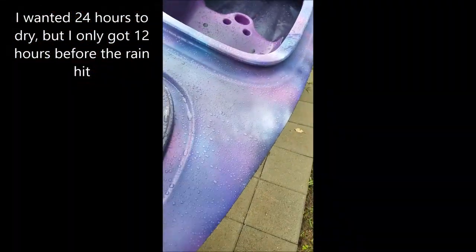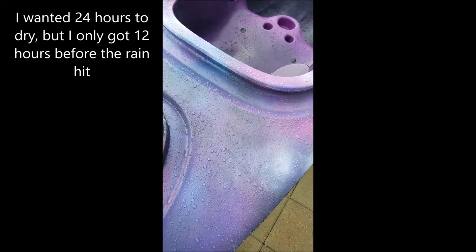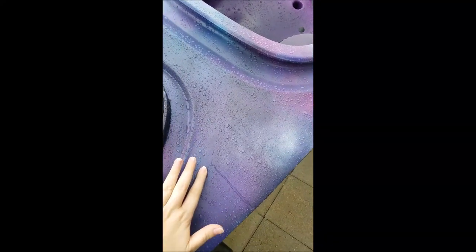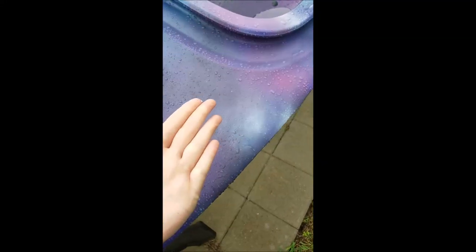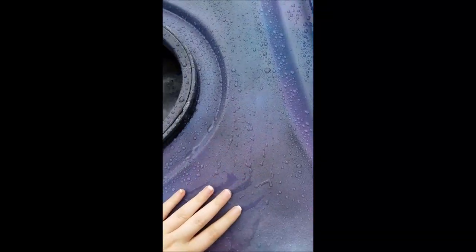We just had a downpour, which I didn't expect was going to be this early. I think it's sealed — it's not sticky. Pretty cool.